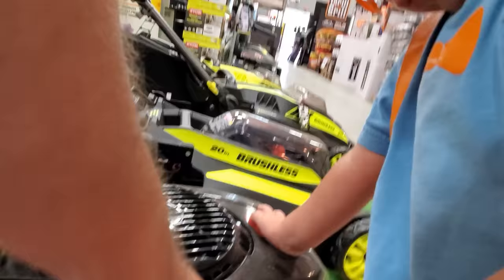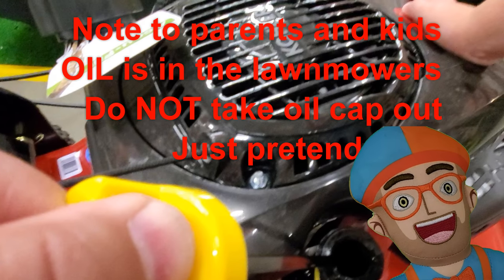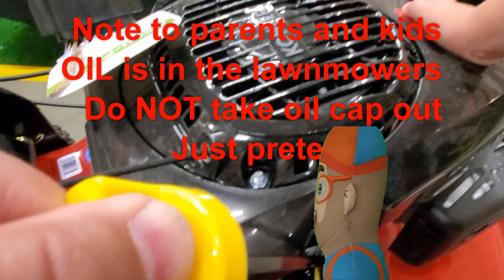Note to parents and kids: there is oil in these lawn mowers. So don't take the dipstick completely out. Don't take the cap all the way out. You don't want any oil to drip on the floor where somebody could fall down and get hurt. Okay, have fun. Remember, just pretend.